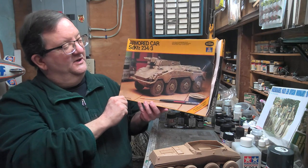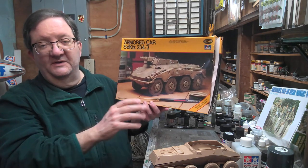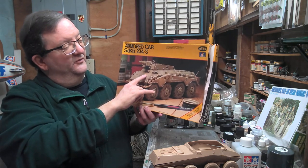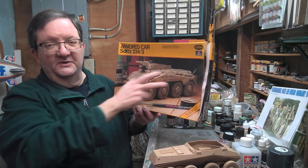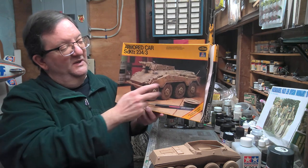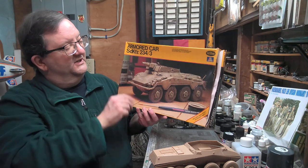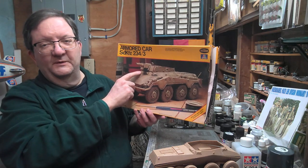This is an armored car that had a lot of innovations for the 1930s and 40s — it's got a driver in the front, a driver in the back, so it could go either direction. It's got eight wheels and it could steer and go in both directions. This particular one has the support howitzer here.